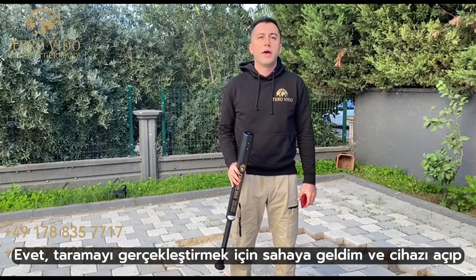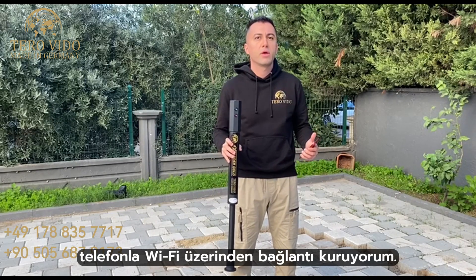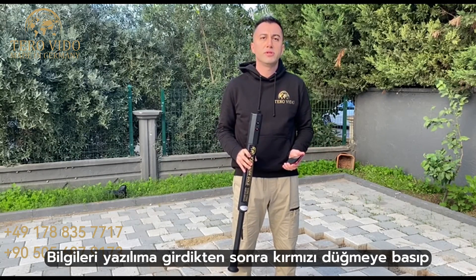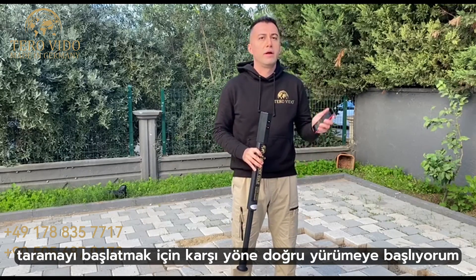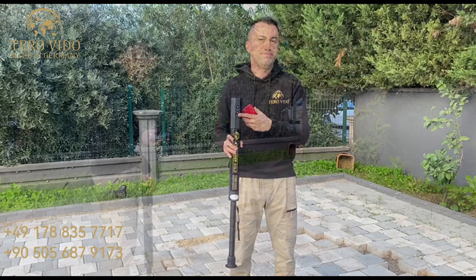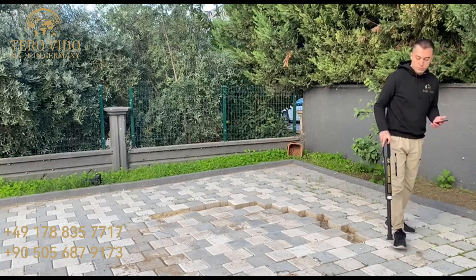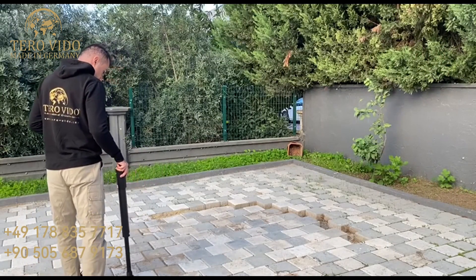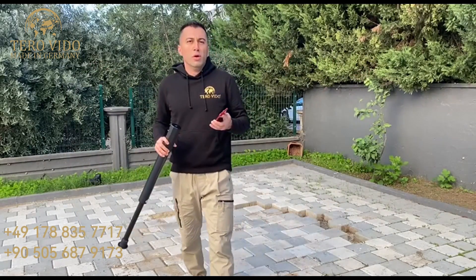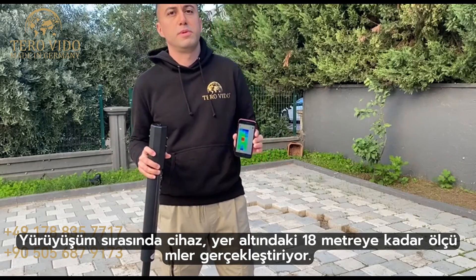I have come to the field to conduct the scan. I am turning on the device and connecting it to the phone via Wi-Fi. I enter the field information into the software and start walking in the opposite direction by pressing the red button to begin the scan. During my walk, the device performs measurements up to a depth of 18 meters below the ground.